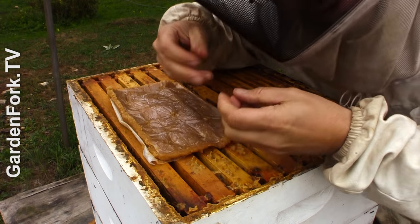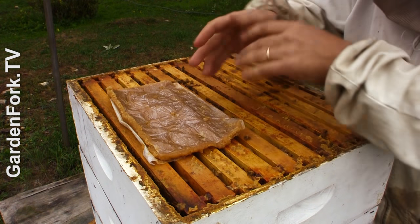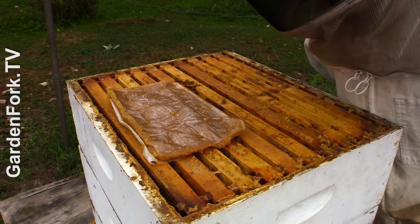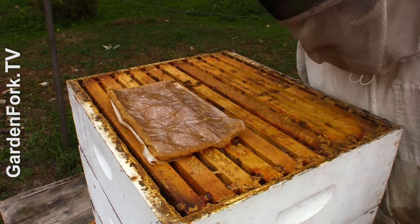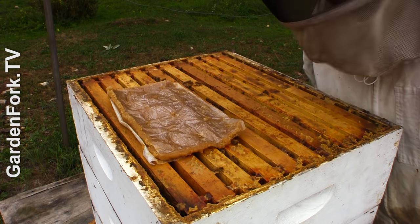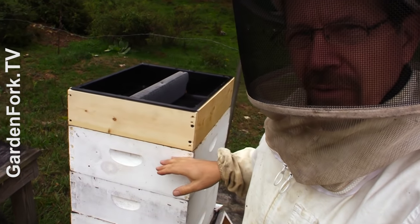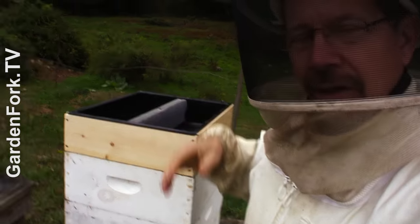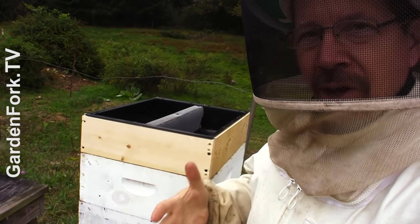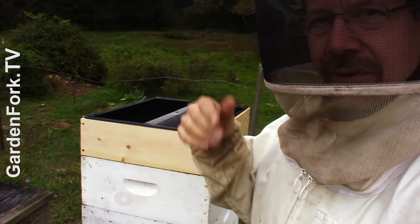You might want to separate these ahead of time — now I've got this gook all over me. It's more of a carbohydrate-based winter feed for them, not a lot of pollen, because you don't want them raising a lot of brood right now; you want them getting ready for winter. When you put the sugar feeder on, notice there's no inner cover below it or above it. Just right on top, we're going to put the outer cover, because this is just a short-term couple-of-months kind of thing and they can do without the upper entrance for that amount of time.